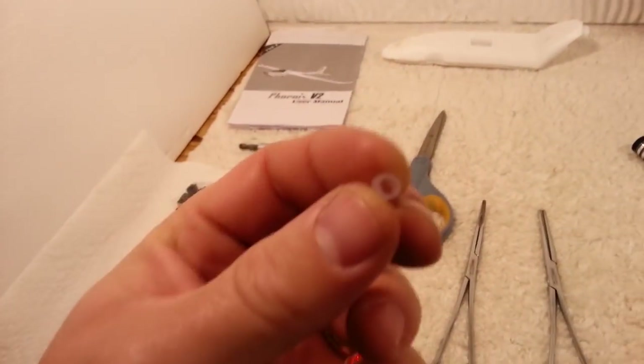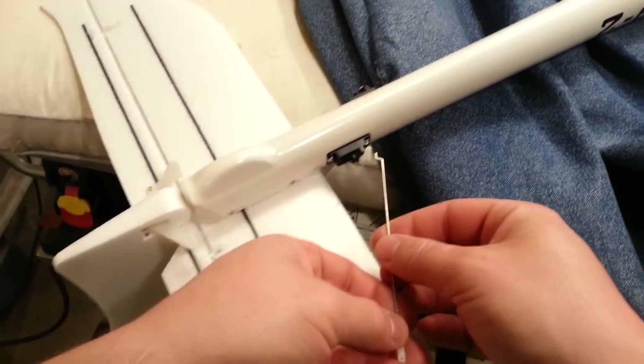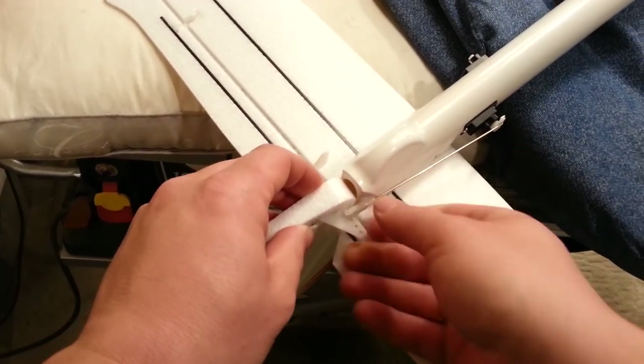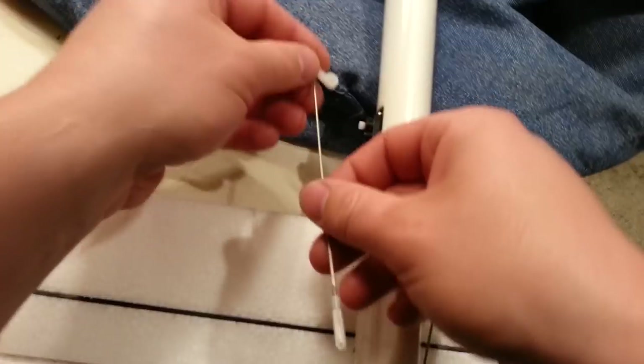We're going to take one of these little rubber keepers, slip it over from this end to avoid stretching it, then put it in the factory-enlarged hole. Pop that in there and just keep it all loose. We'll repeat that process for each and every one of these controls. All you have to do is put this through, give it a half twist, and you're golden.